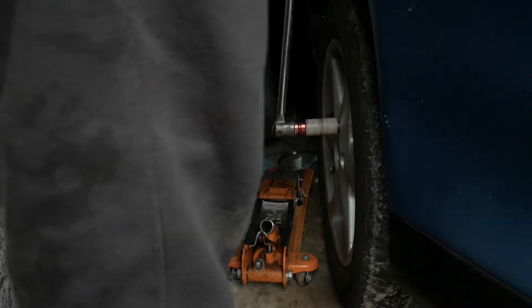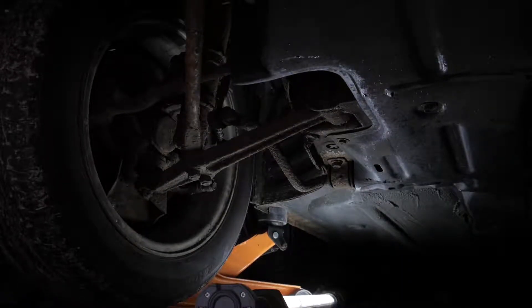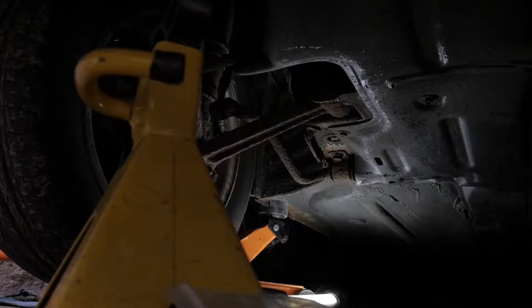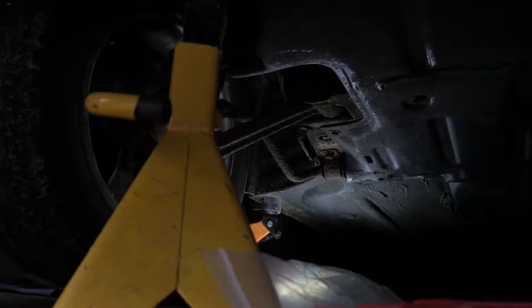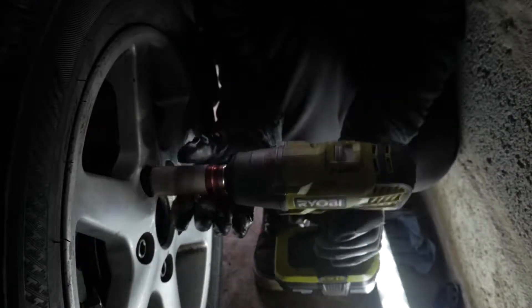First step is to loosen off the lug nuts. Then by jacking up the car on an appropriate point, lower the car onto some axle stands. Make sure the car is safe and secure and it's not going to fall over by giving it a good shake. Then remove the wheels.